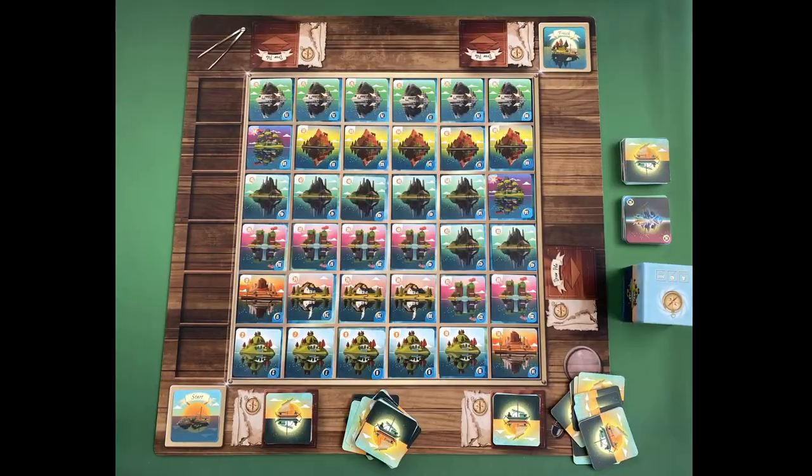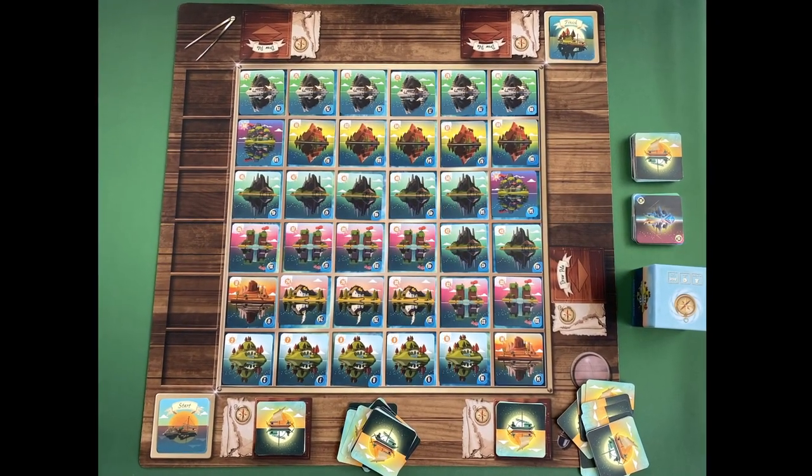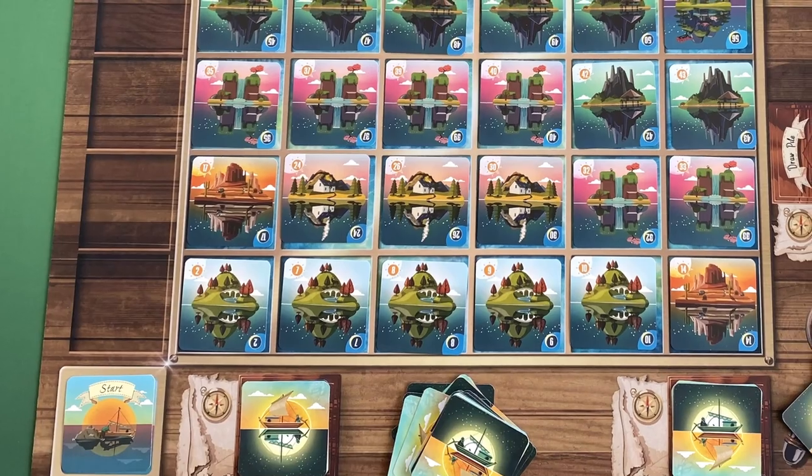Hello, welcome to our channel Thinker Themer. I am Maggie the Themer — I'm all about story and theme and how well it's integrated in a game. And this is my tranquil fiancée Amy the Thinker, who's all about mechanics and what makes a game tick. Today we're going to be looking at the game Tranquility, which is by James Emerson, and the absolutely stunningly beautiful art by Tristan Rossin, who also was the artist behind Brick and Mortar.